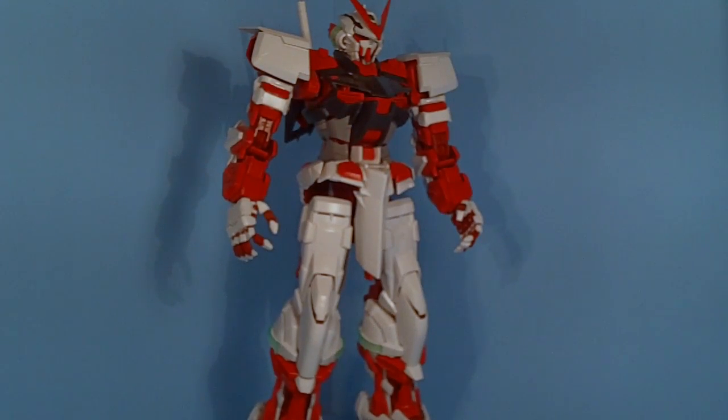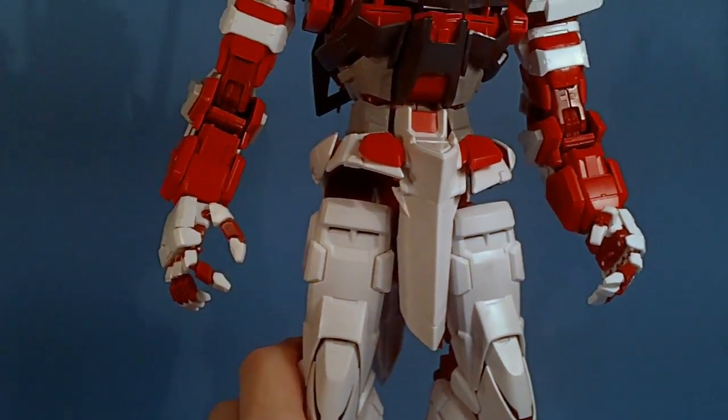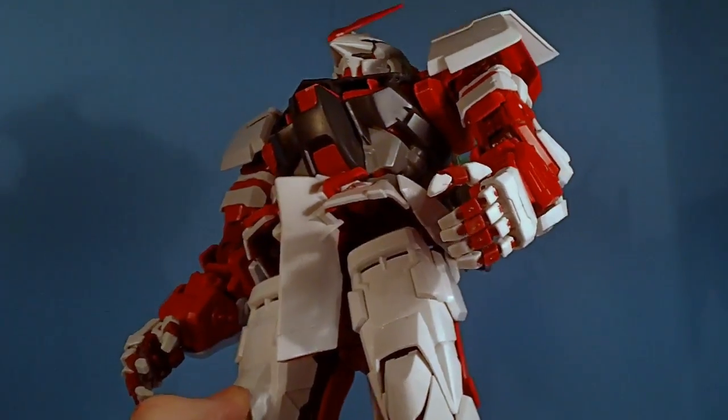This is from the DaBan company and I got this from Gundam Central. It's a knockoff of the Previgrade Red Frame and it's not too bad. It does have issues — I'm not gonna lie about that. But it's actually pretty good. The plastic quality is pretty much Bandai quality — I don't really see any problem there.